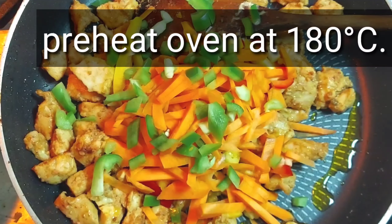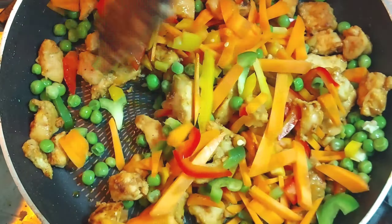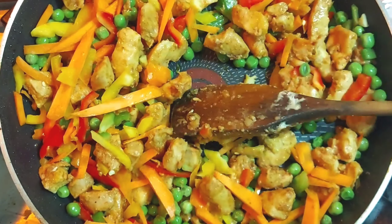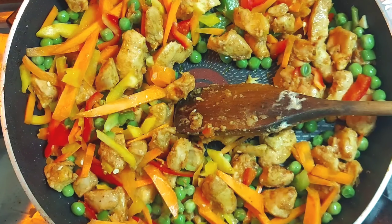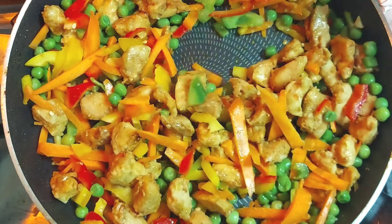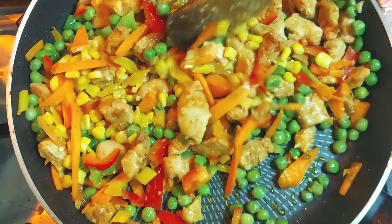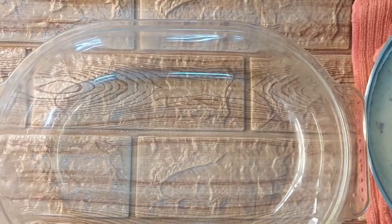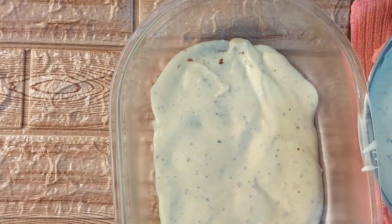I will cook the chicken at 180 degrees centigrade using about 200 grams of chicken with 1 tablespoon of oil. I will cook it with onion and corn.